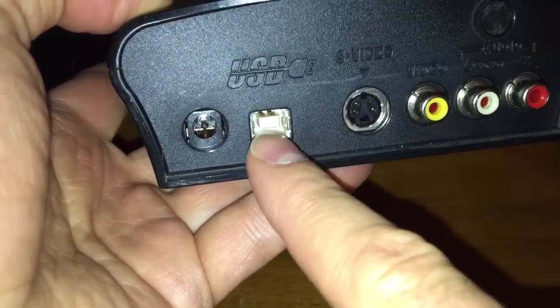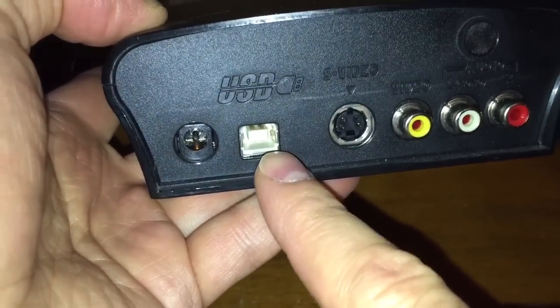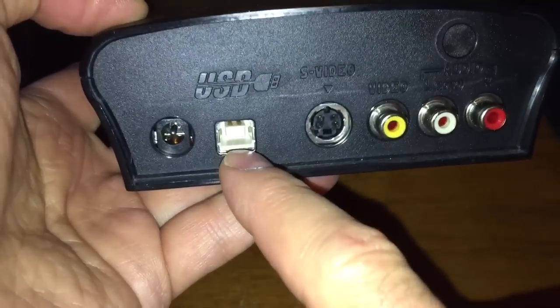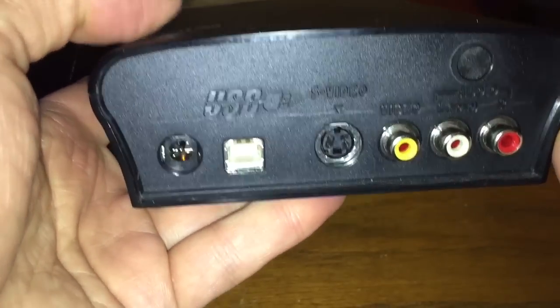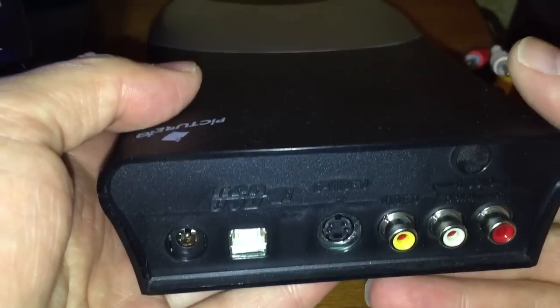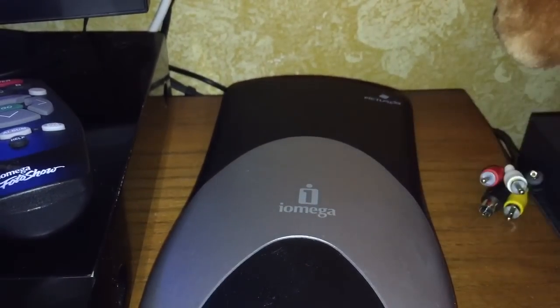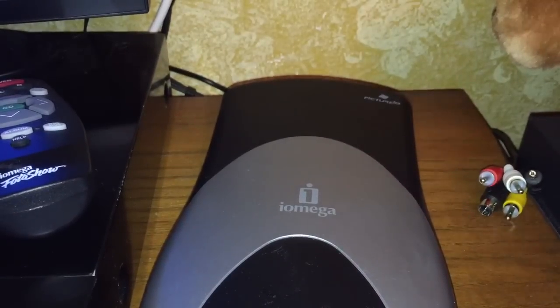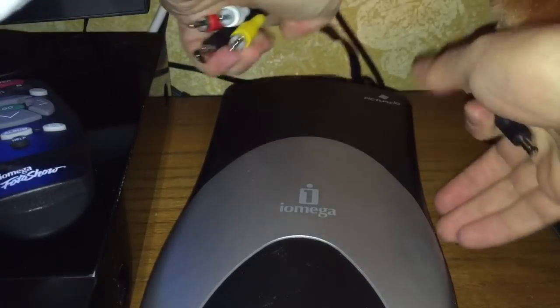I can take this machine and plug it directly into my laptop or my PC, and I can copy files to and from this unit - so it doubles as just a Zip Disk drive to store stuff on. I'm going to show you this unit hooked up to my little TV. I've got this Venturer TV, and I'm going to use the original power cord, which has a gigantic brick of a power cord connected to it.